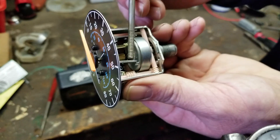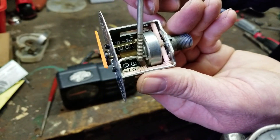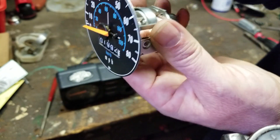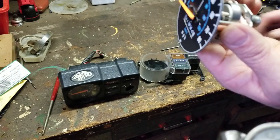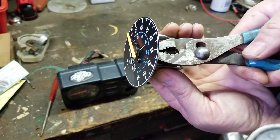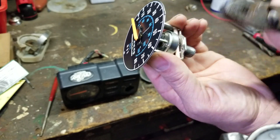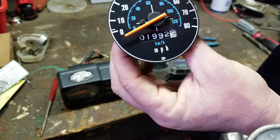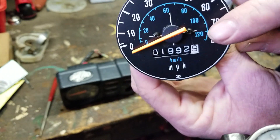If I move this bar right here, that's going to change where my zero is. So if your zero is off on your bike — in fact, I'm going to put this one out of adjustment for a second to show you. I'm going to take a pair of pliers and bend this over. Now my zero is going to be below zero.